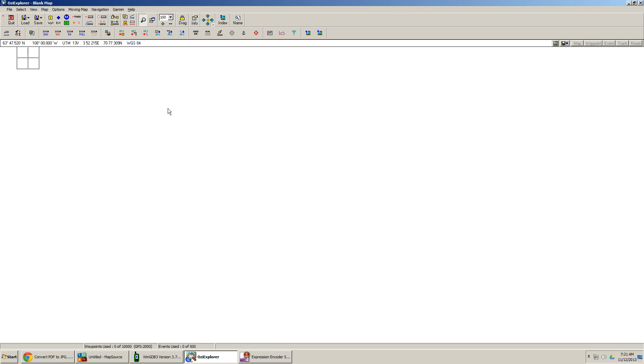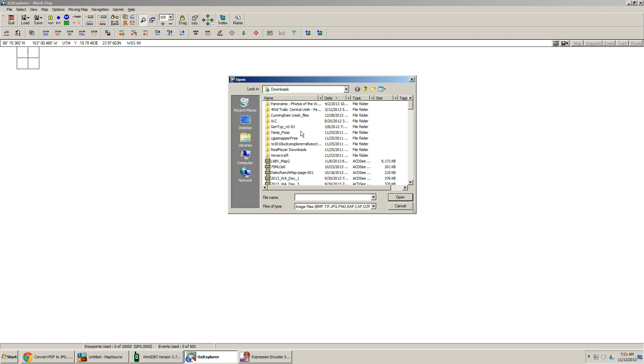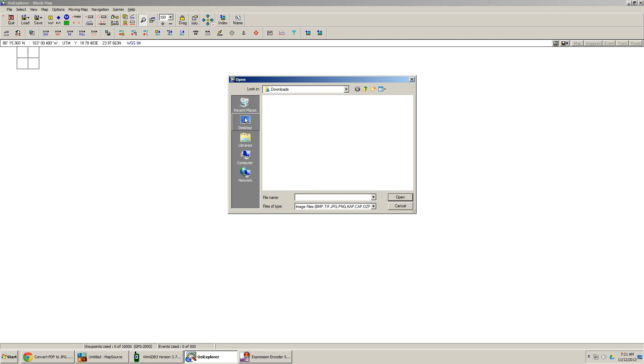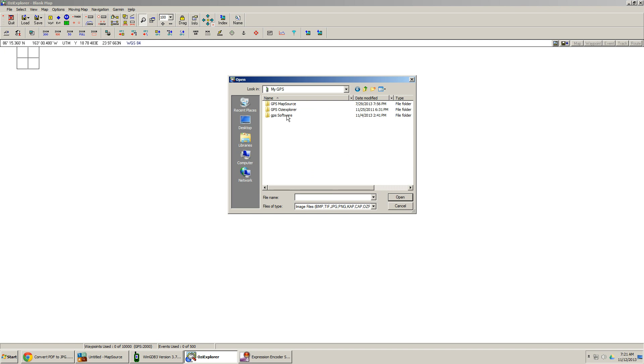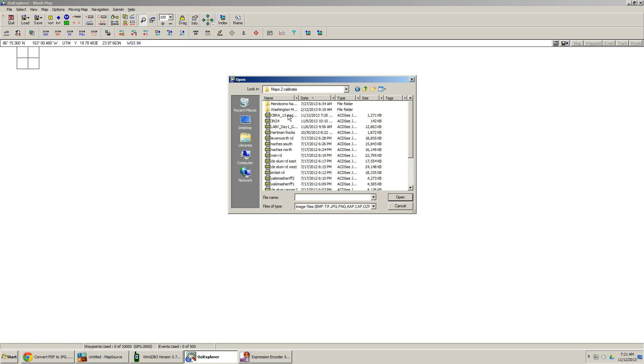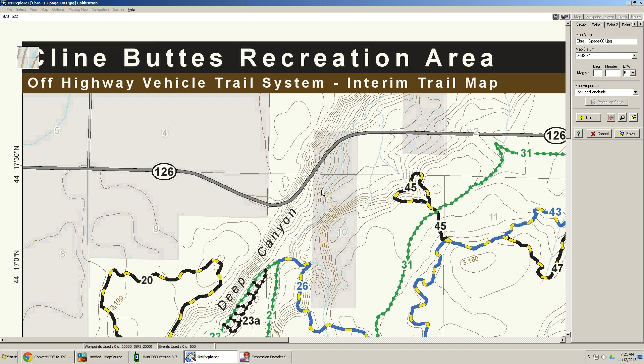We'll open up Aussie Explorer and ask it to load and calibrate a map image. I'm going to navigate to that file — it's in GPS > Aussie Explorer > maps to calibrate, here it is: the CBR file. We'll load that in. Now it's ready to go and it wants us to enter some data points.